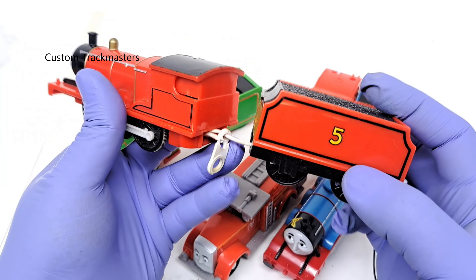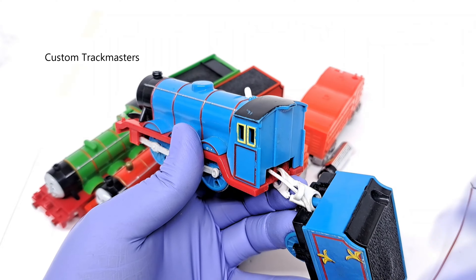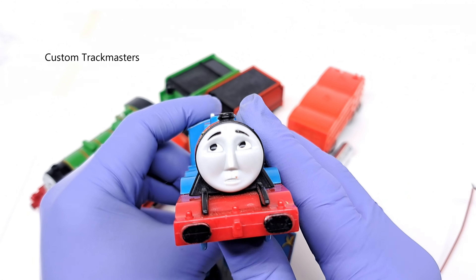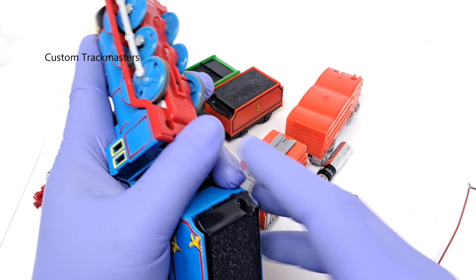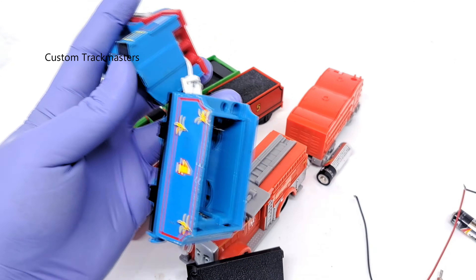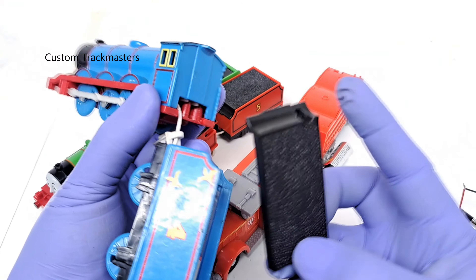I guess all these models come with a broken coupling. Now we have Gordon — 'All the Indignity' — Gordon All Aboard, which is good. I assume they have the same battery setup. I don't know if this thing works — let's find out. Yes, it's working. It comes with the battery cover. Excellent.